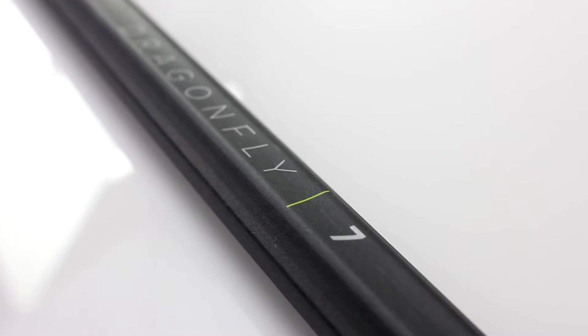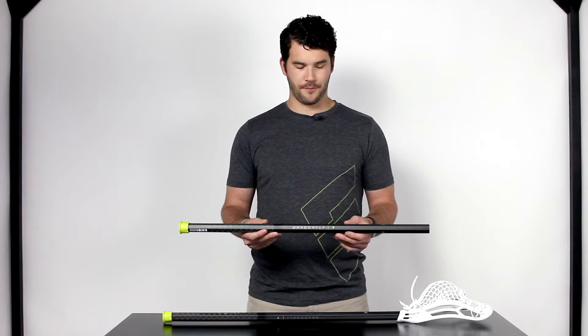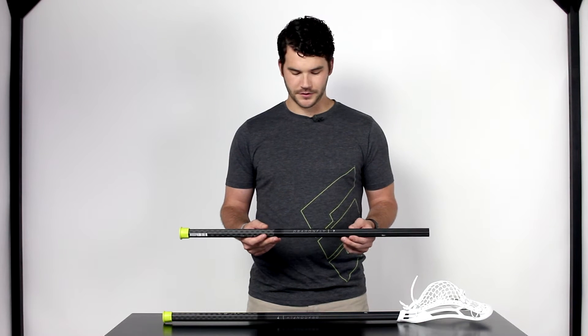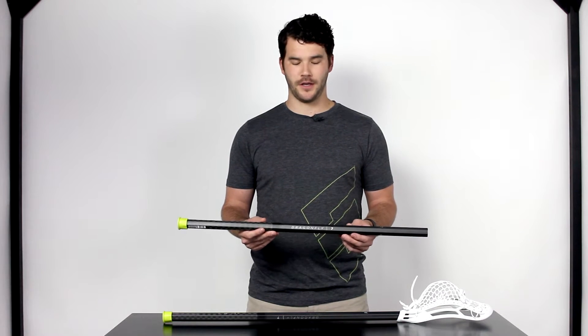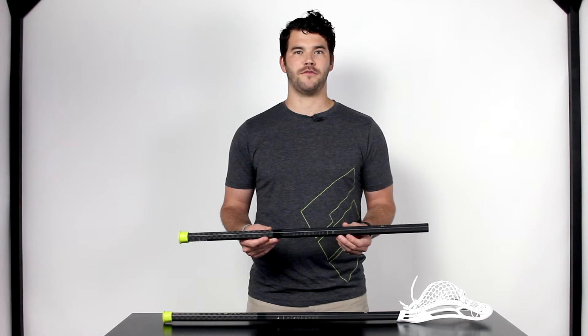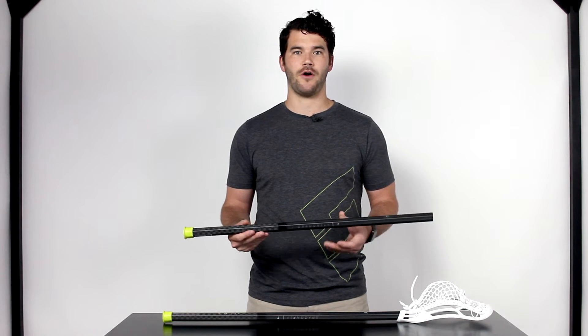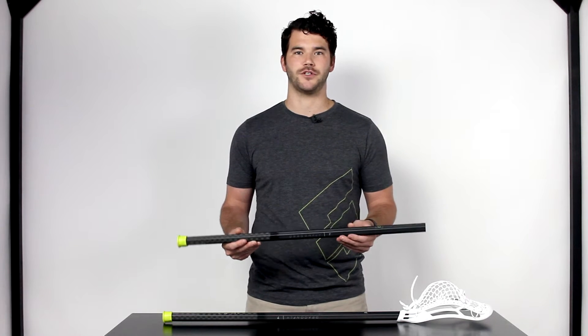Hey guys, it's Ryan Hurley with Epic Lacrosse here. I want to take a second to talk through our new Dragonfly 7 line and the technology that we've put in our 30 inch shafts. First I want to start out by talking through the cosmetics we have on our new Dragonfly 7 line. You can see we went to that real clean crisp look again. We also have a naked carbon fiber look — a very minimal amount of paint — allowing you to see the technology in that raw carbon fiber that makes up your high performance shaft.